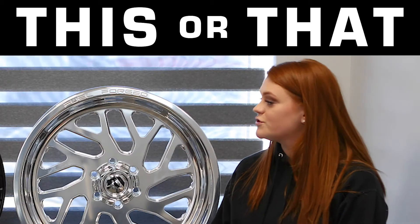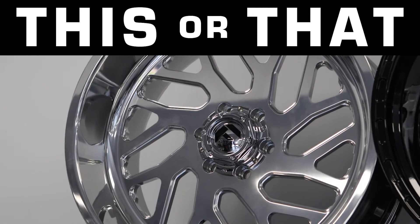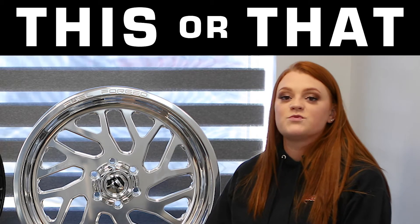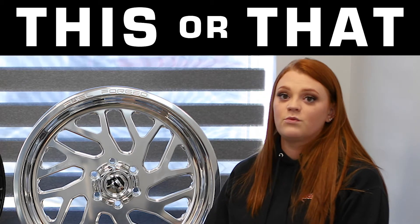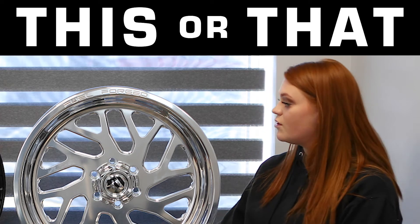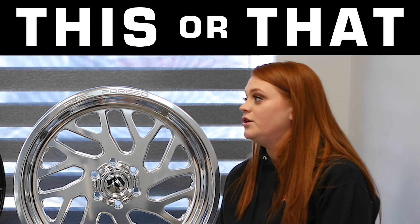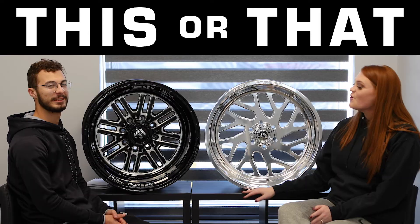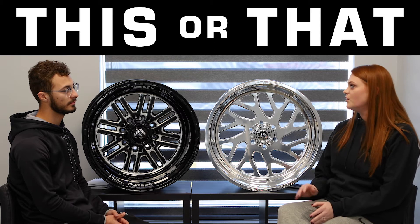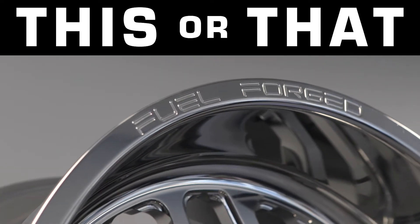My first one is the FF29. As you can see, this is a fully polished wheel, so this is one of those wheels you're going to have to take care of every time you run it, especially during winter time. In the salt, you don't want the salt to sit too long on these because they will definitely start to pit, and you don't want that on your forged wheels. What I love most about Fuel Forged is that you can customize this wheel any way possible — you can have the Fuel Forge logo at the top or at the bottom, just like this one.